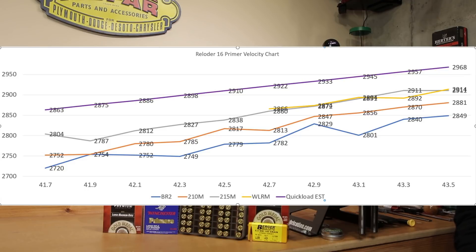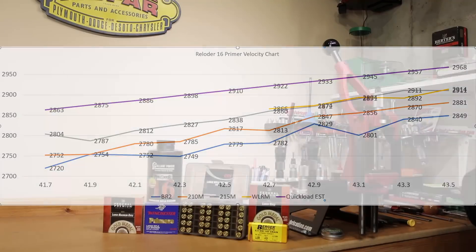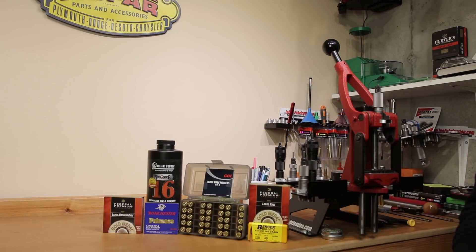On that higher charge range, some pretty consistent velocity. It seems like when we were using the CCI250 before, we weren't really hitting the maximum expected velocity until the very last charge — we had to get to a higher case fill rate before achieving the velocities that our load data was predicting with Alliance Reloader 16. For the application we're hoping to stick with a temperature-stable powder, which is why we're looking at H4350 primarily. Alliance Reloader 16 is a useful alternate when H4350 is out of stock, at similar burn speed though with different charge weights.